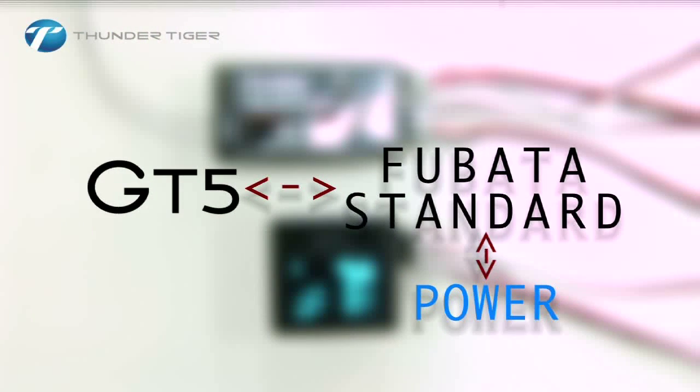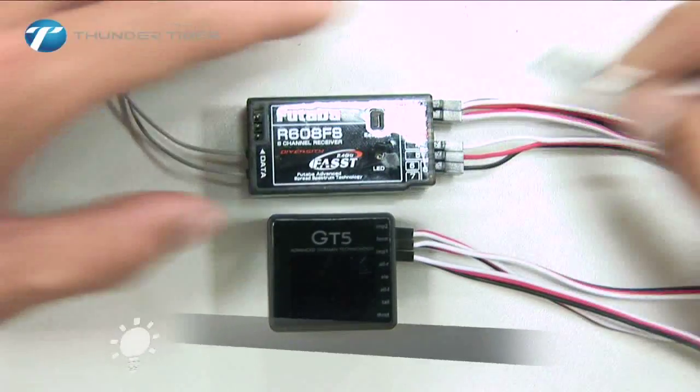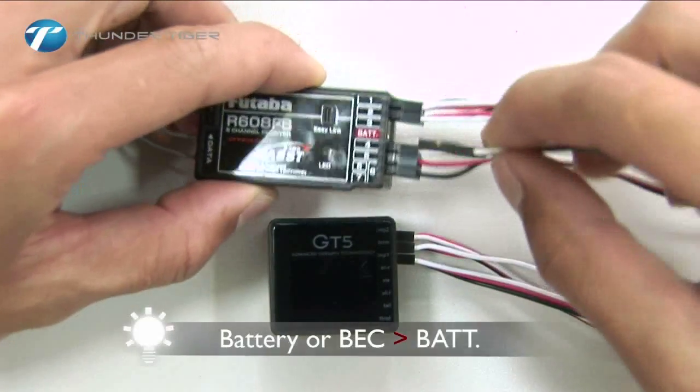If you are using a standard receiver, plug the battery or BEC cables to the battery port of your receiver.